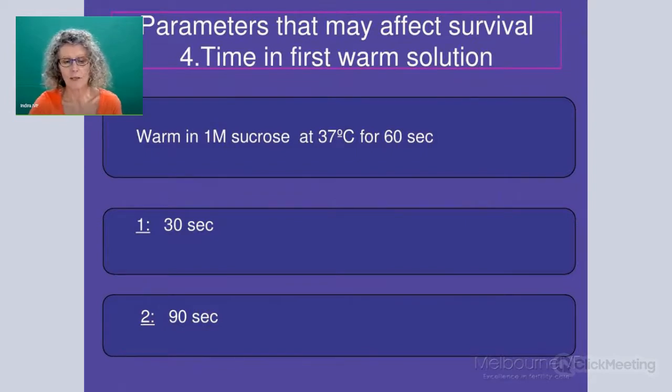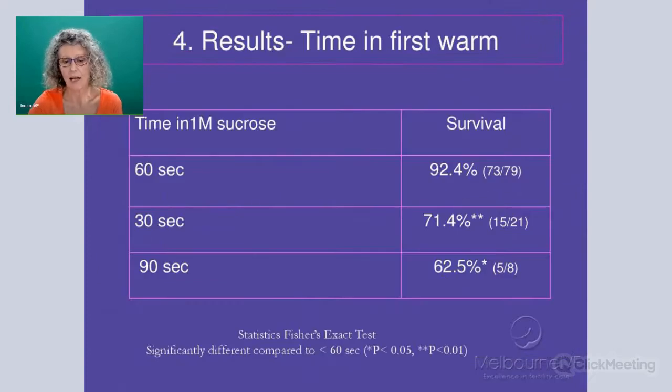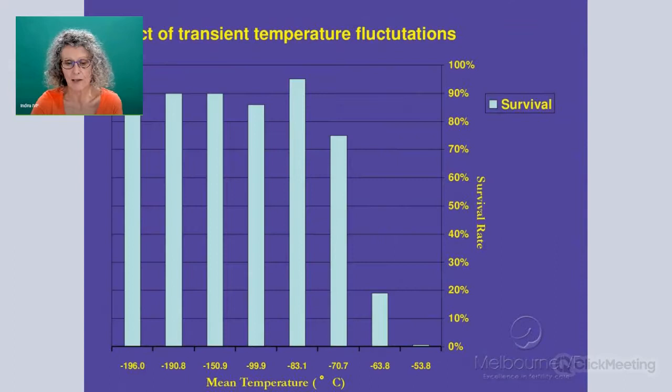One of the other areas we looked at is the warming. The first warming step is at 37 degrees for 60 seconds. Some people get a bit fast when starting to warm — would 30 seconds or 90 seconds have an impact? You can see that if we change the time to either a faster or a slower time, we've had a dramatic impact on survival. It's very critical that the oocytes or blastocysts are sitting in the first warming solution for the appropriate time before being moved into the second.